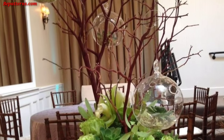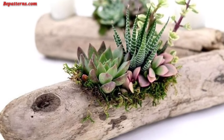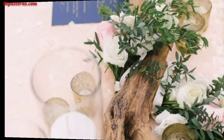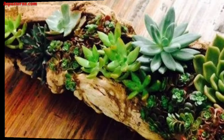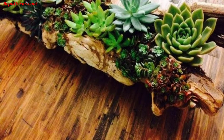Take logs of differing heights to create a tiered planter — each level can host different plants, adding depth and visual interest to your garden. Use tree stumps as planters by hollowing out the center. These can be placed around your garden for a woodland aesthetic.